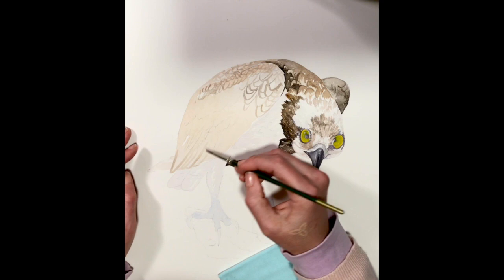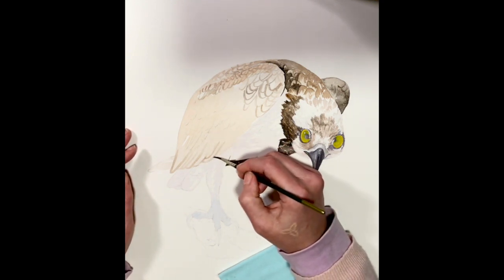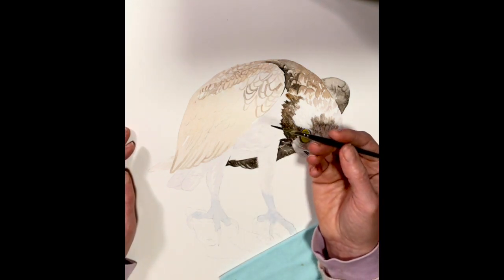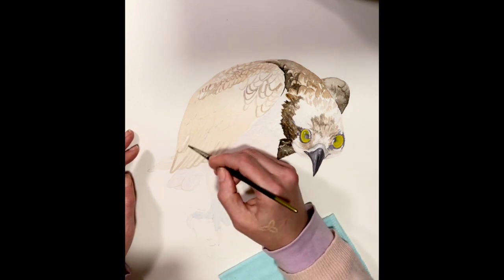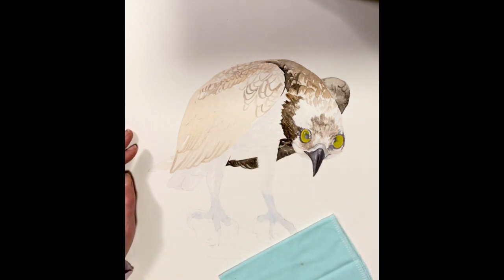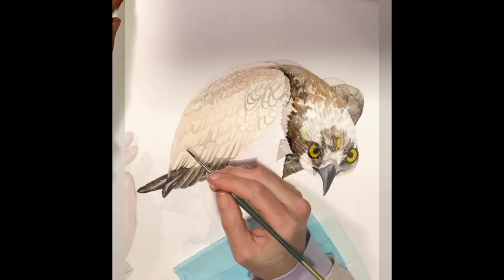In the fall of 2020 I was contacted and asked if I'd consider participating in a bird exhibit, and I thought, oh what a perfect chance to get that osprey out and finish it up. And so I did just that. I spent some time right after the new year, just me and the bird and a whole lot of watercolor.